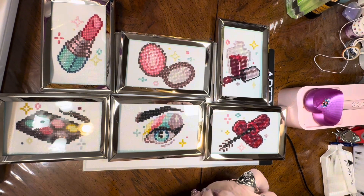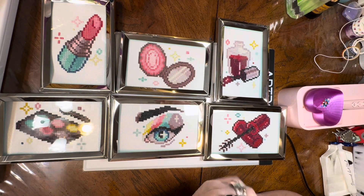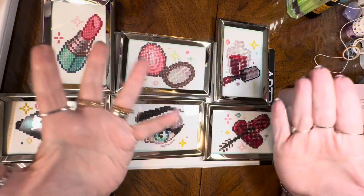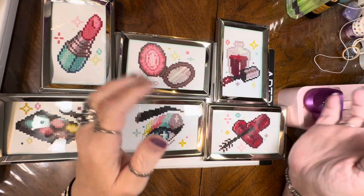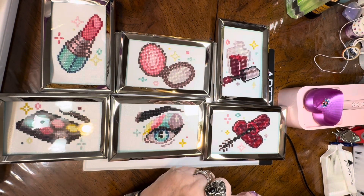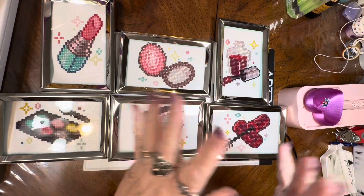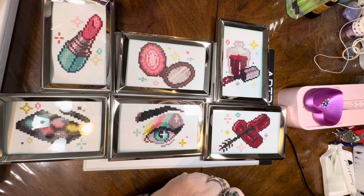Otherwise everything is a positive — the colors were very beautiful, the diamonds are nice and sparkly. Each of these canvases is a four by six, so I got four by six frames and they slid in like a glove — no trimming needed at all. I was thinking you could arrange these like a clock, get a little clock mechanism, put it in the center, and put them on a wall. Since there are six of them it works out perfectly.